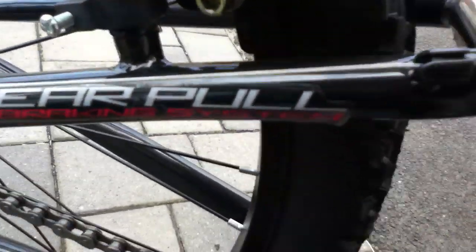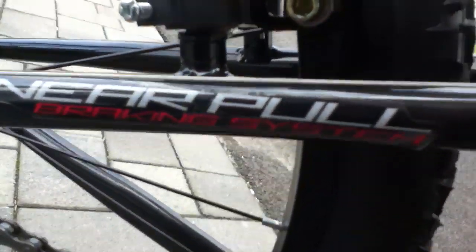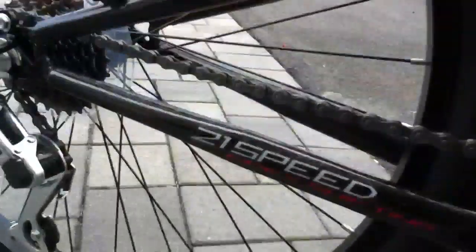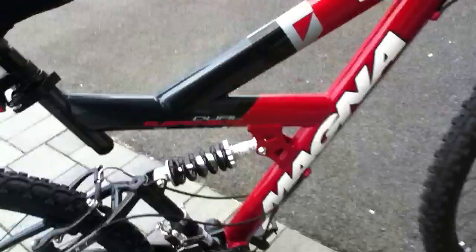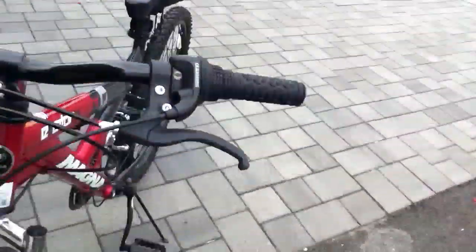Over here it lists the specs: linear pull braking system, 21-speed index shifting, and dual suspension. It's the Magna Exciter — it's a really good bike.